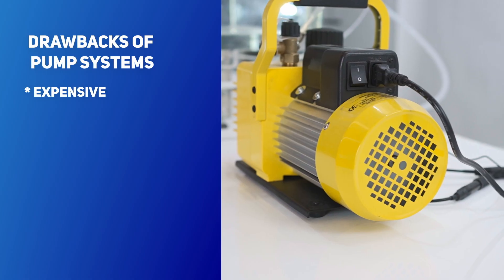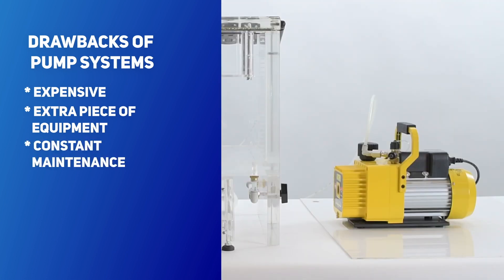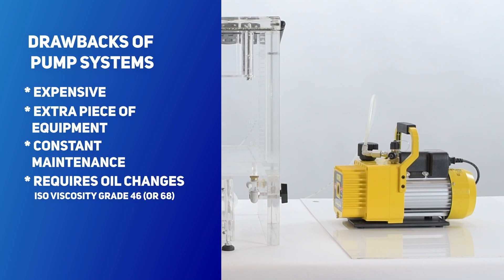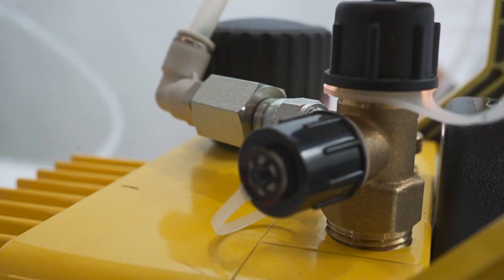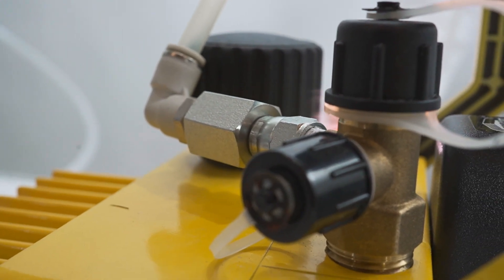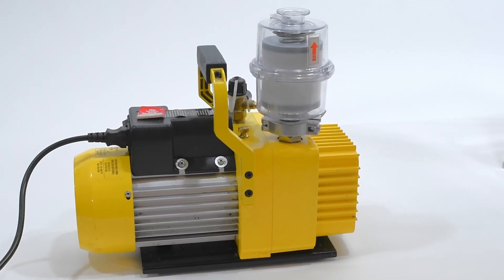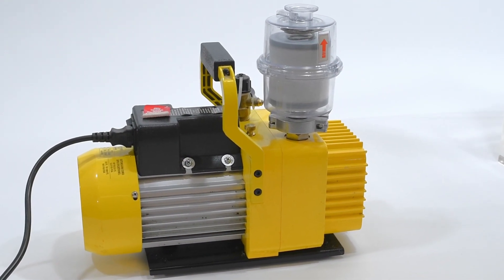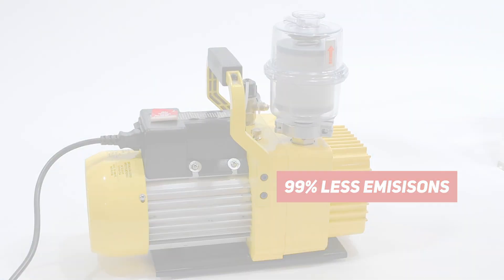Now let's explore the benefits of a traditional pump system, which is more expensive than the Venturi system. It takes up more space and needs regular maintenance. It works with a two-stage rotary vane, requiring oil, which must be changed depending on how often it's used, and tends to overheat if used over long periods of time or while running many consecutive tests. Lastly, traditional pumps can generate non-toxic fumes, making them unsuitable for sterile environments. For these applications, we offer an optional filter, reducing the pump's emissions by a remarkable 99% without compromising the pump's efficiency.